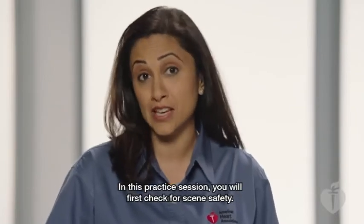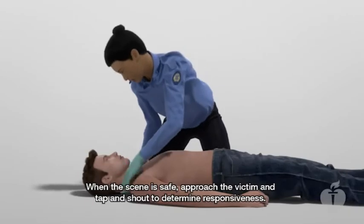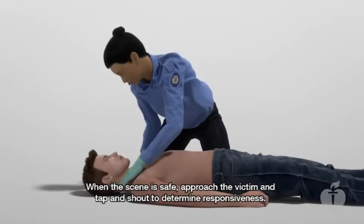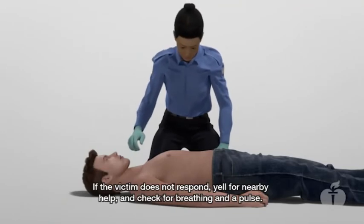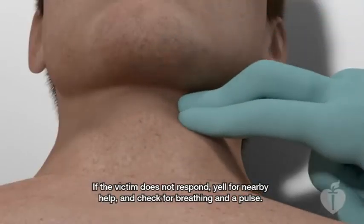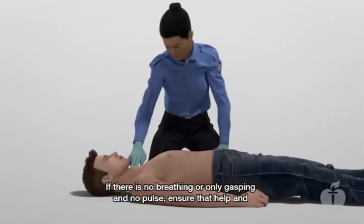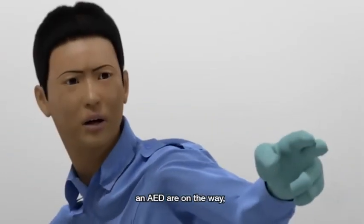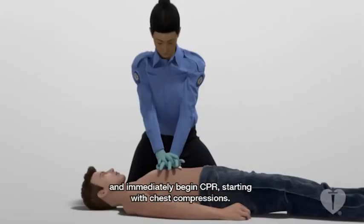In this practice session, you will first check for scene safety. When the scene is safe, approach the victim and tap and shout to determine responsiveness. If the victim does not respond, yell for nearby help and check for breathing and a pulse. If there is no breathing or only gasping and no pulse, ensure that help and an AED are on the way and immediately begin CPR, starting with chest compressions.